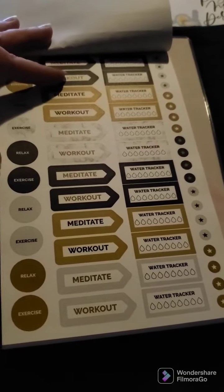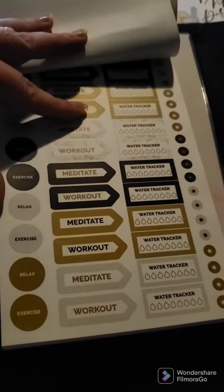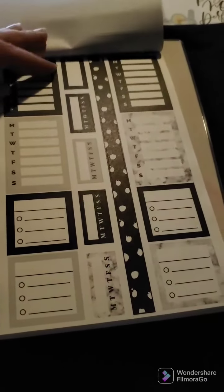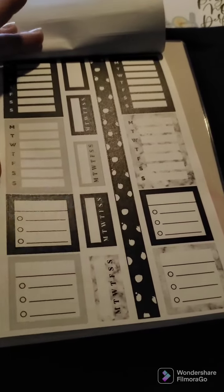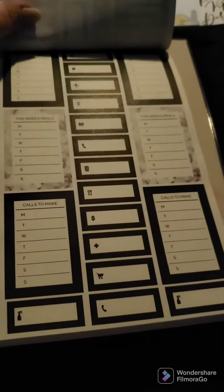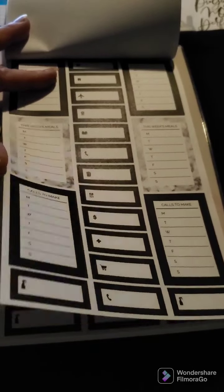Some workout and exercise water trackers — there are two pages of that. We got some black and white Monday through Sunday boxes, task list boxes, habit trackers, and a washi strip down the middle. We also have some bill pay, meals, and calls to make.